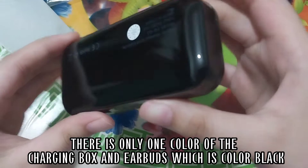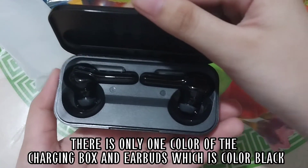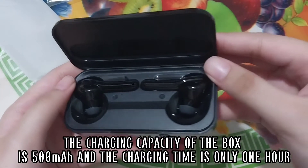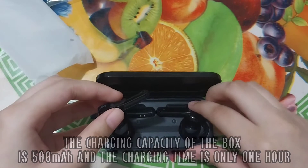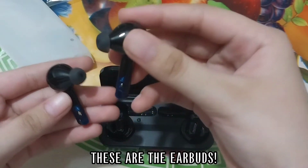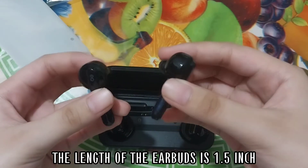There is only one color of the charging box and earbuds, which is color black. The charging capacity of the box is 500 milliamp hours and the charging time is only one hour. These are the earbuds — the length of the earbuds is 1.5 inches.